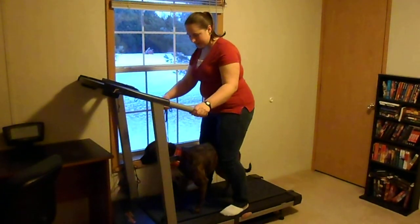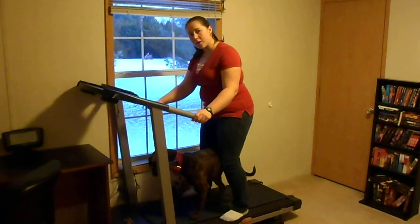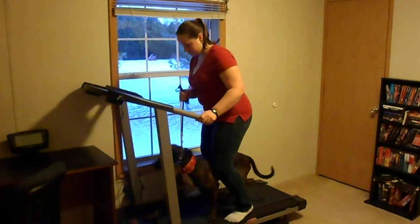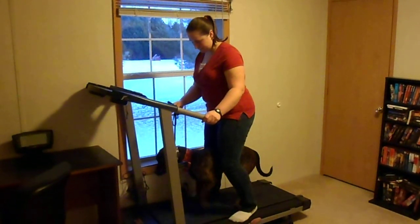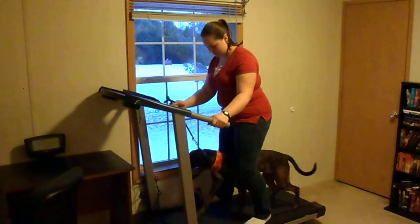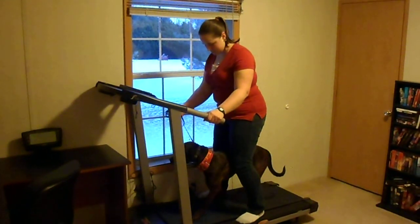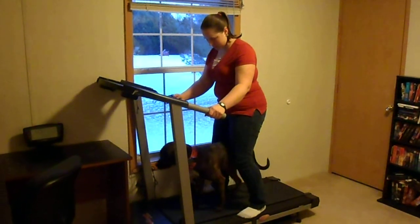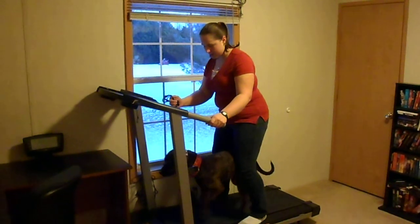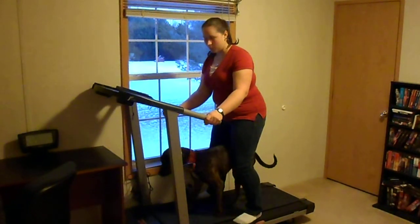When they start to get comfortable, you can speed it up just a little bit, because if it's going too slow once they get into a rhythm, it'll actually be harder for them. She seems like she's gaining a little bit of confidence now, and I'm walking a little bit faster, so I'm just going to speed it up a little bit so it's a little bit more of a comfortable gait for her.